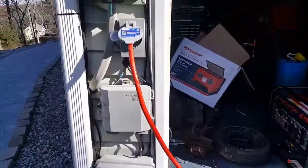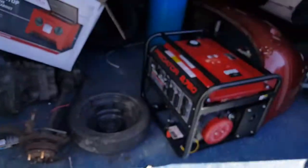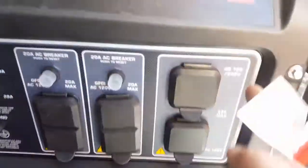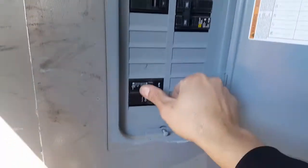Alright, we're going to do a test. This plug only goes in one way — twist lock. There we go. I'm going to hook the house up now. Twist lock. Here we go. Generator on.